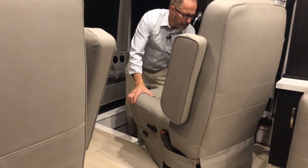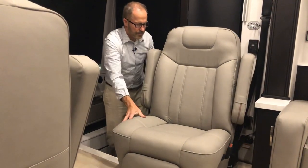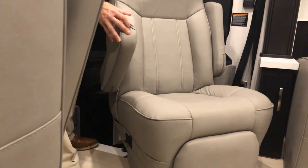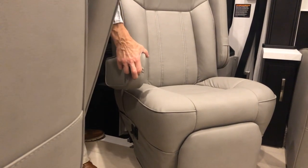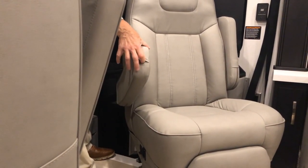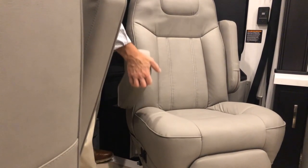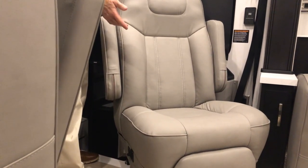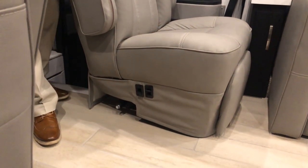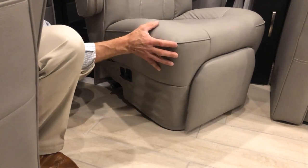On the right side of your seat there are two levers. One lever is for your foot rest — pull it out to extend, push in to lock. The lever in front of that, when lifted, unlocks the base for rotation so you can rotate the seat all the way around into the living room area.